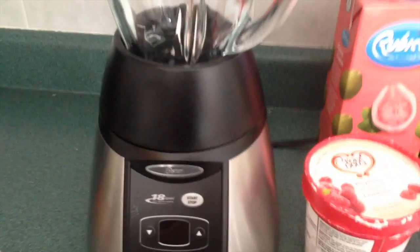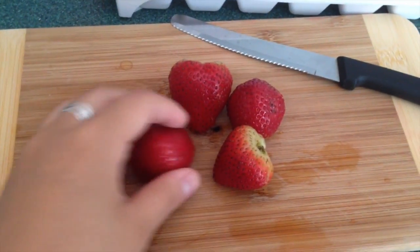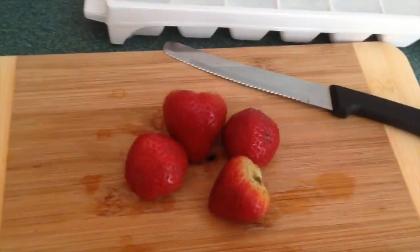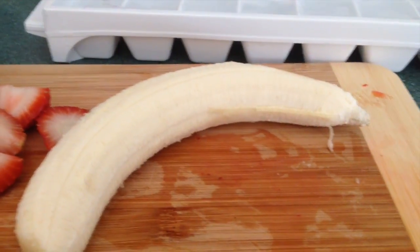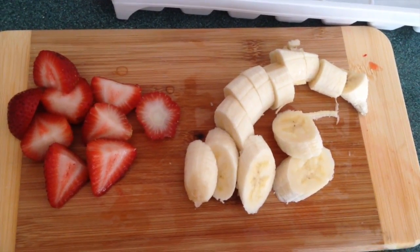First off, I took off the leaves off the strawberries, and now I'm gonna cut off the tops and slice the strawberries in two. Next, I peeled the banana and I'm gonna slice it up into little cubes. So right now we have our cut-up strawberries and our sliced-up bananas.